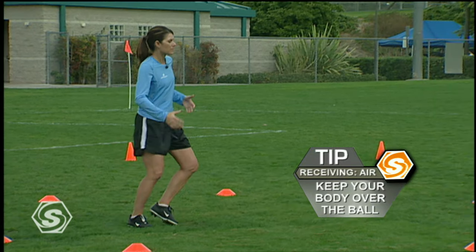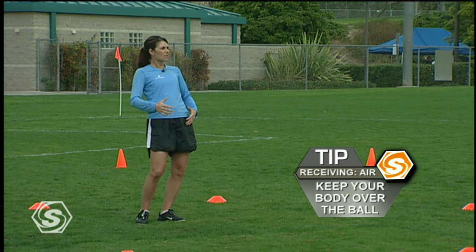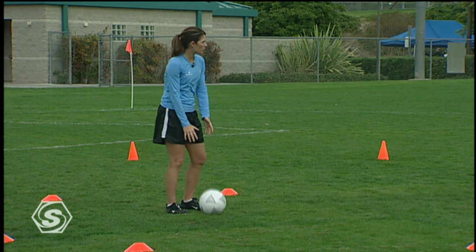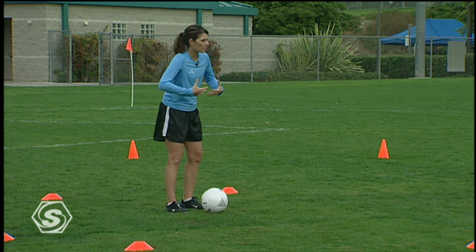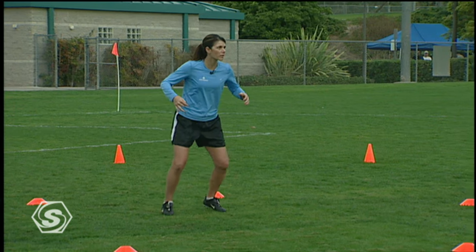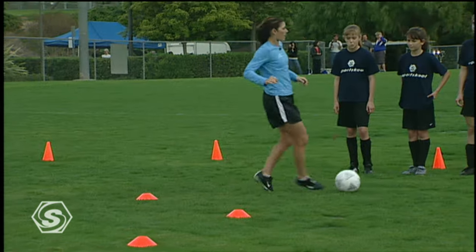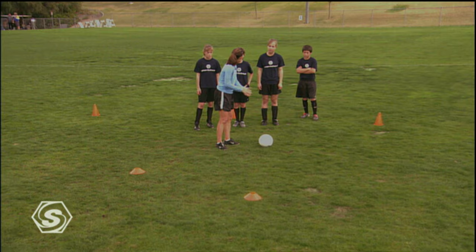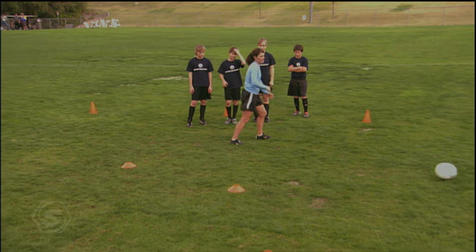A lot of the times, some of us lean backwards and we're trying to trap it that way, and the only problem is we can't move forward and our body's not behind the ball. So we want to keep our shoulders and our body over the ball as it comes in, and move with our trap. Use the ground and your foot to help you trap the ball, and we move with it.